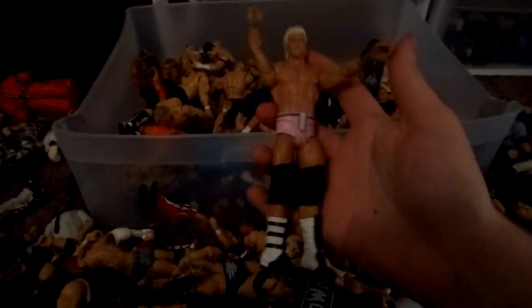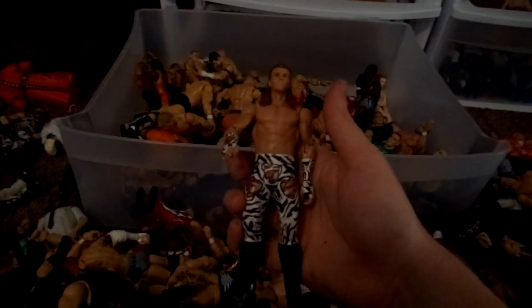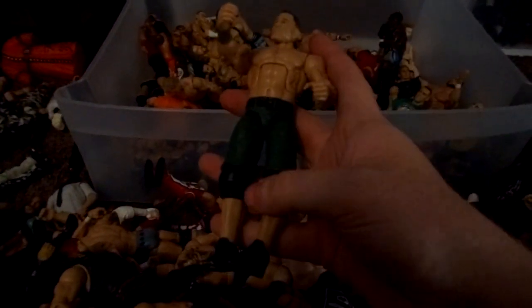Yeah this is crazy. Dolph Ziggler Basic. Amazon Mankind. WrestleMania 30 Undertaker. A random Big Show. Tyson Kidd Basic. Elite 23 John Cena. Eddie Guerrero Jacks figure from a Treacherous Trio. Basic 14 HBK with Elite 19 head. John Cena fix-up. Shawn Michaels Custom. Classic Superstars Terry Funk — not sure why I still have that. Ring of Honor and Noah World Champion Takeshi Morishima Jacks custom. 2006 John Cena custom.